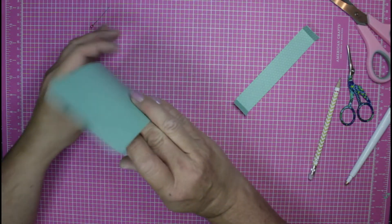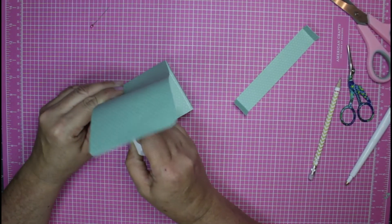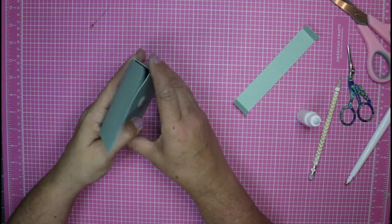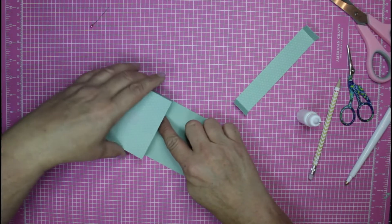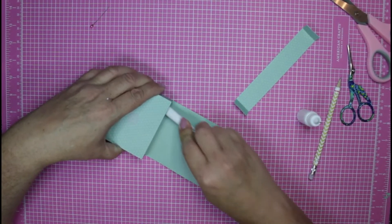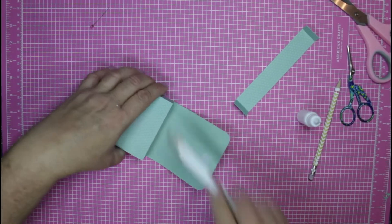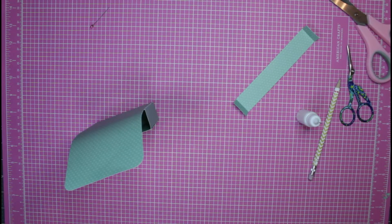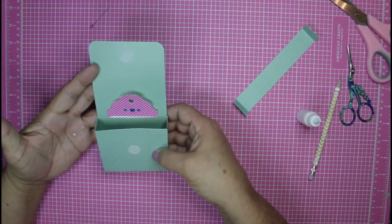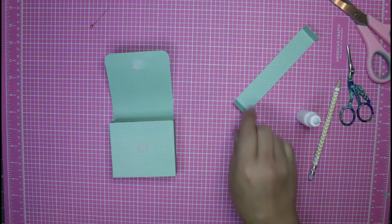Bring in the adhesive and add glue just to the sides. Bring that up, and if you can get your fingers in there go ahead and press it down really well on both sides. Now we've created a little pocket — if we want to add something flat we can do that on the inside.